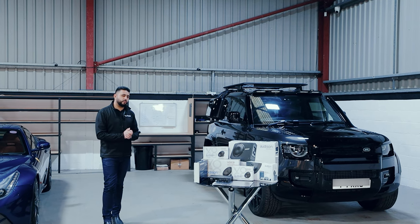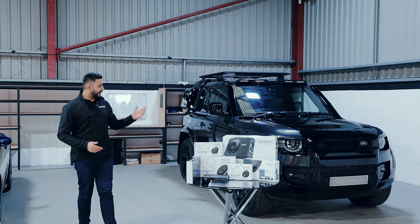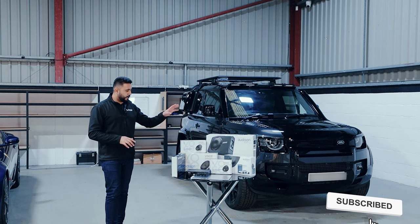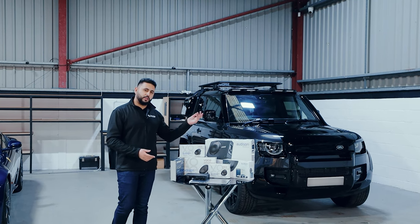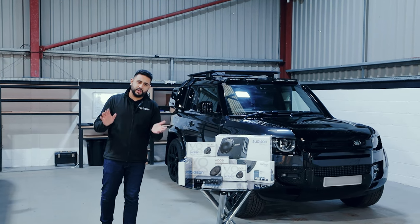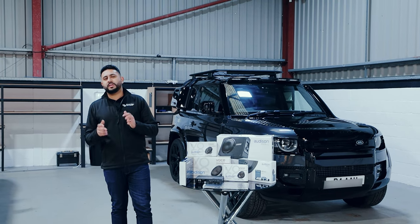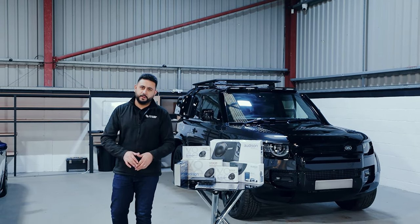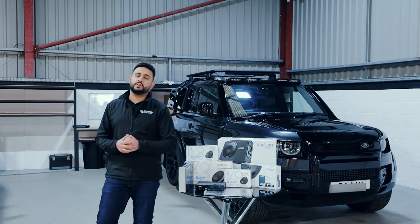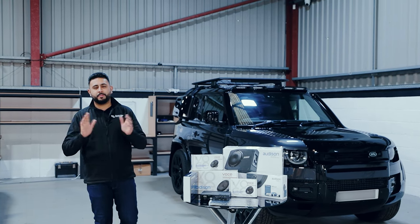As you guys know, we have people travel all over the country and now internationally to have work carried out. So today's video I'm going to break it down in a couple of segments. We're going to go through some of the spec, why we've selected it, go through the car and what's in there. Then you'll see the entire journey of actually installing the full sound system. Right at the very end, you'll actually get to sit in the vehicle with me and listen to the system, so you guys can hear how it sounds when we're finished.